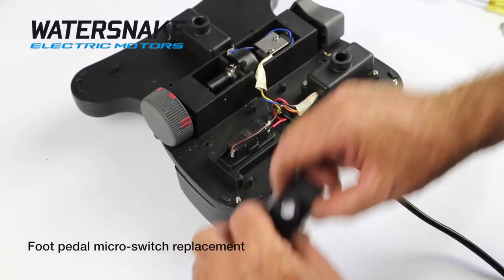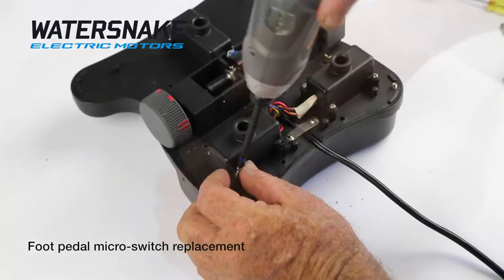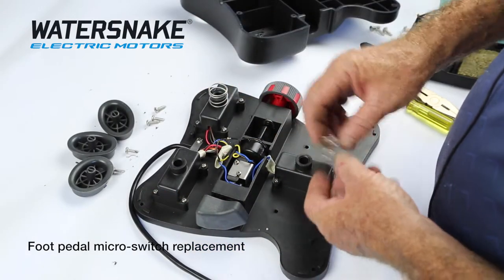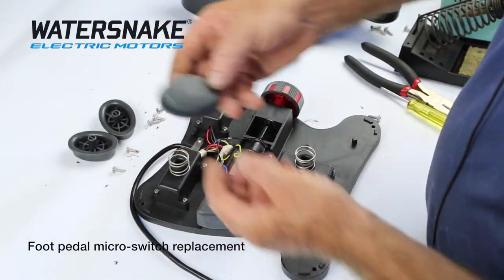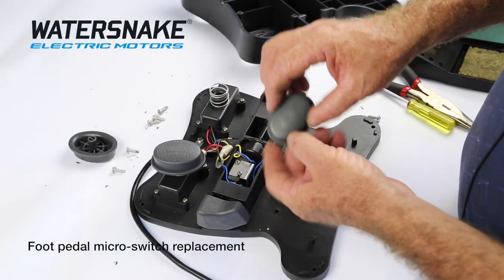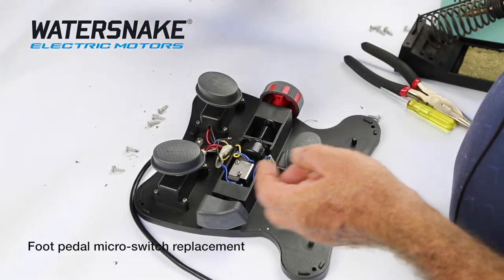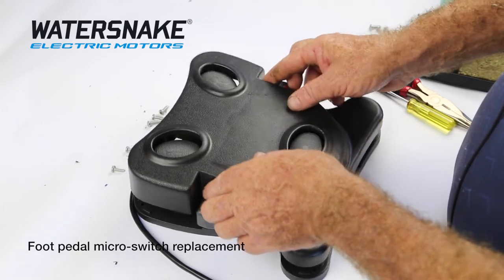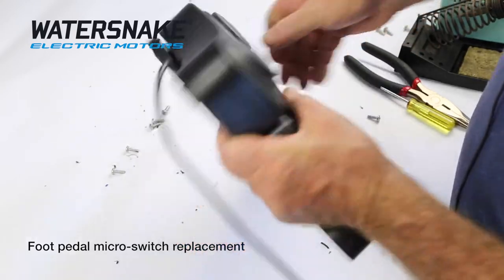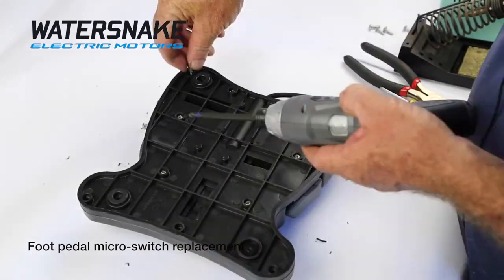Put your cover back on. Make sure your little slit there goes over your wires. Put your springs on and put your returns. There's your left, that's your intermittent switch at the back with the three dots on it, and there's your right. Just sit your cover over the top of them — it'll all sit on, there's no tricks. Turn it over and tighten all your screws back up, working from the centre out.